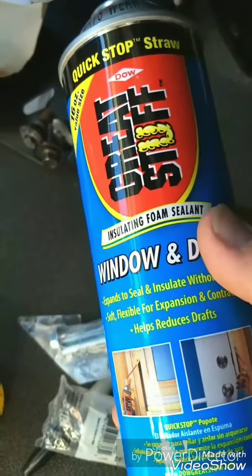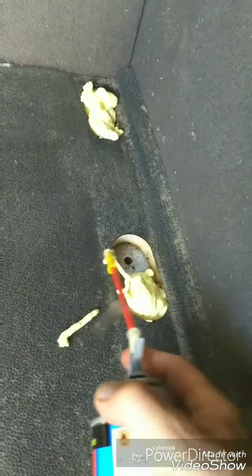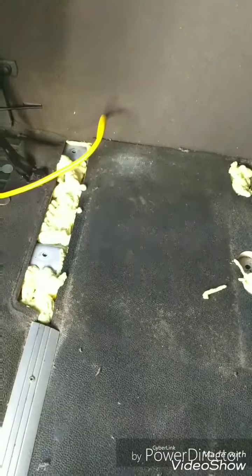All ready to roll. Using some window and door foam to try to insulate this. Straps are in, cord is up — need some Velcro to hold it. Just gotta bring the damn thing in here somehow — it's gonna be a pain in the ass.